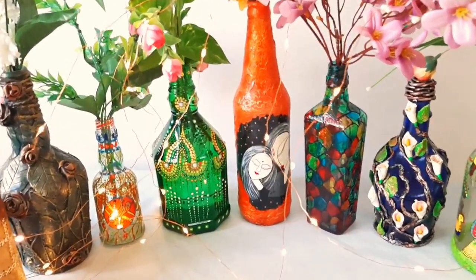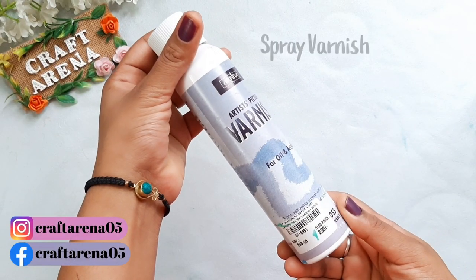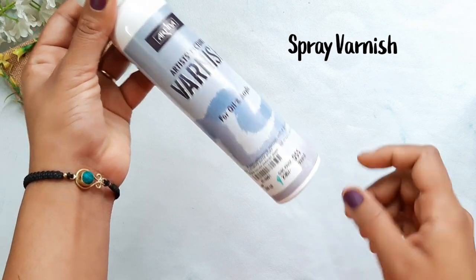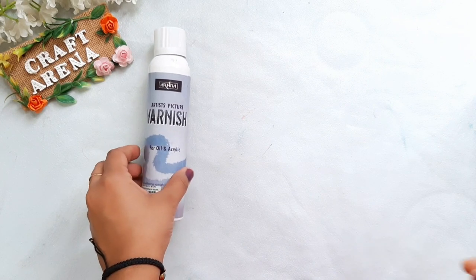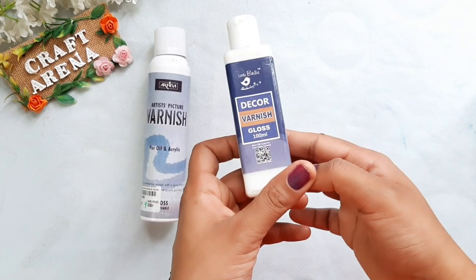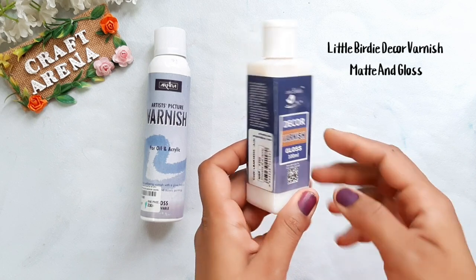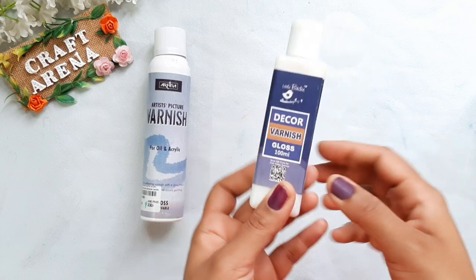In this video I will share all the things about varnish. There are different types of varnish available in the market. First, this is spray varnish and its price is ₹230. Next is Little Birdie Decor Varnish, which is in the ₹230 to ₹250 range.